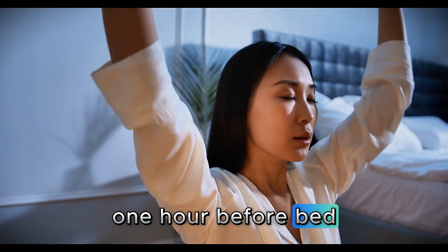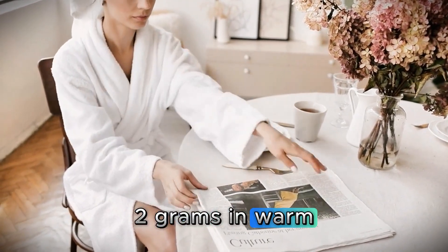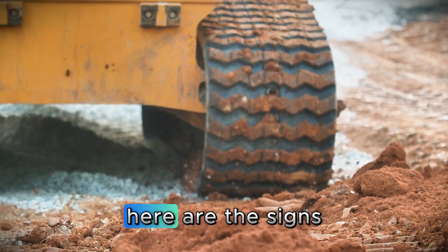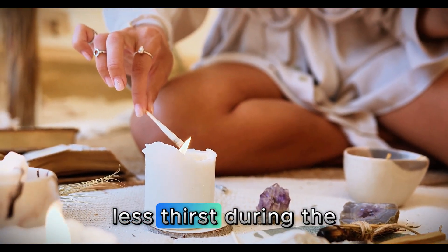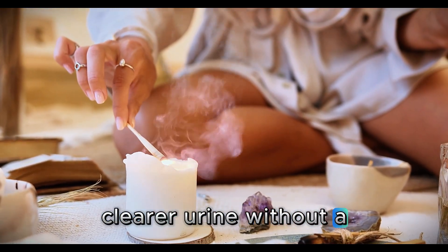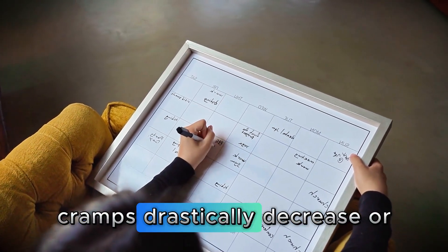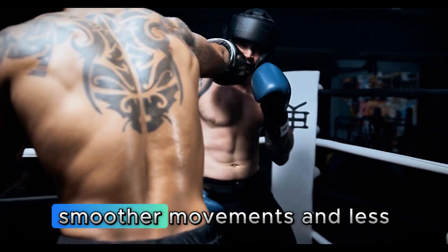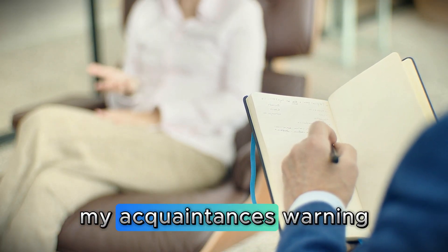At night, one hour before bed, every day: creatine, 1–2 grams in warm water. It's that simple — just two drinks a day, no fuss. To track your progress, here are the signs in chronological order: in the first week, less thirst during the day and clearer urine without a strong smell. In two weeks, less morning stiffness and cramps that drastically decrease or disappear. In one month, more energy for daily activities, smoother movements, and less fatigue. These are the milestones I use to track my patients.